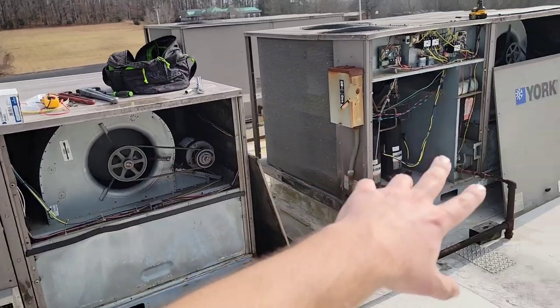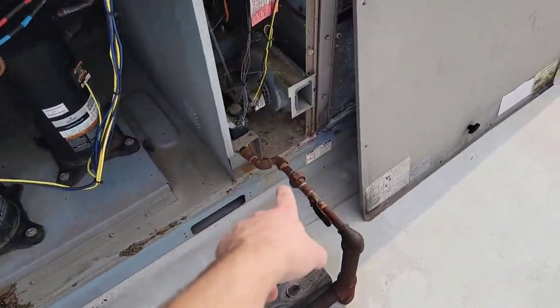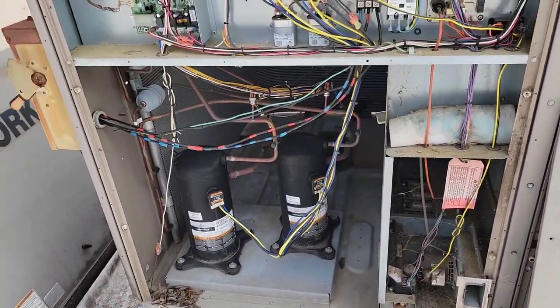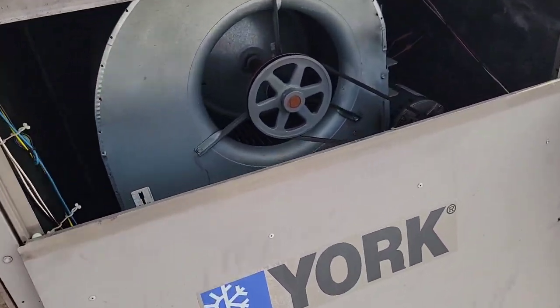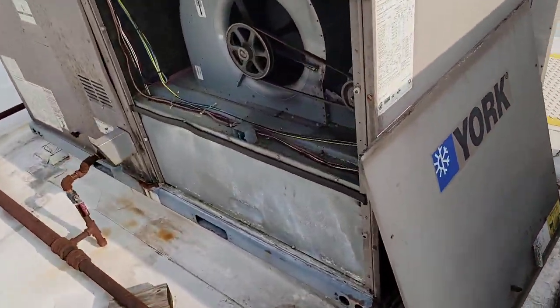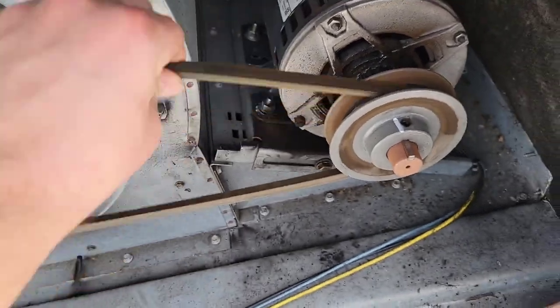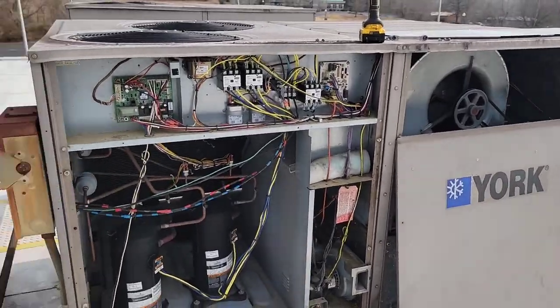We've got four package gas units we're going to be working on today. I've got a bad gas valve for this unit and that's probably what we're going to do first — replace this gas valve. I've got a bad sensor for this unit as well, and we've got to tighten some fan belts. This one is loose, so I'm going to show you how to tighten that fan belt and then talk about common problems.